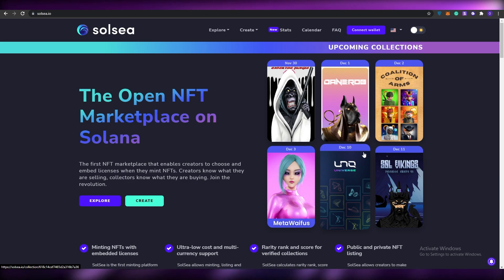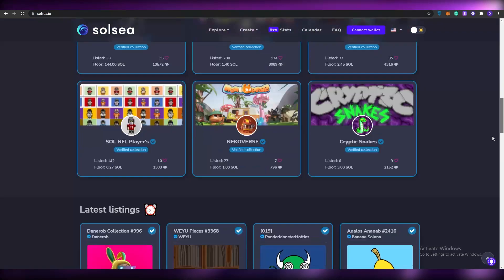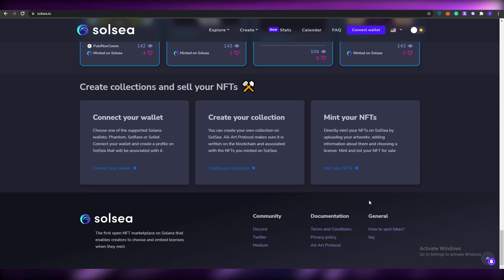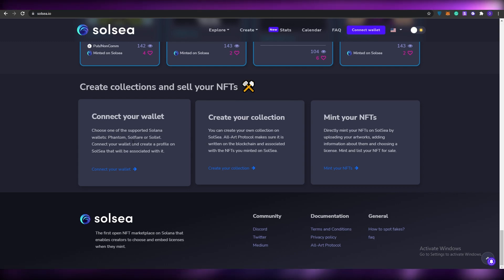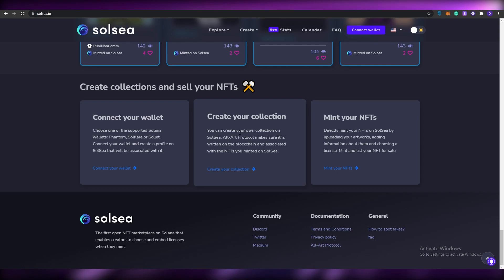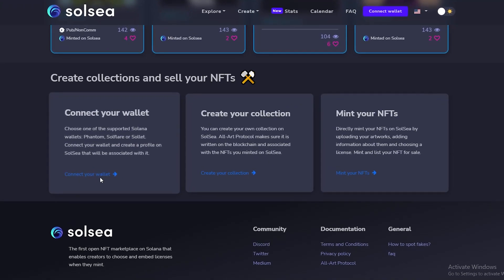Basically what we need to do is create an account. To create an account all we have to do is click on 'Create' over here, or we can connect our wallet at the top. Scrolling down, at the bottom we have three options: connect our wallet — we have to choose a supported Solana wallet: Phantom, SolFlare, or Sollet — then create our collection, and then mint our NFT.